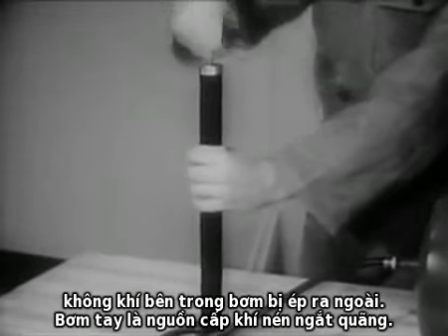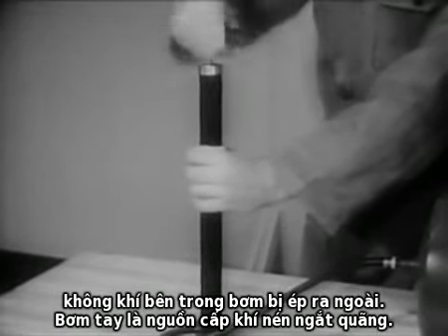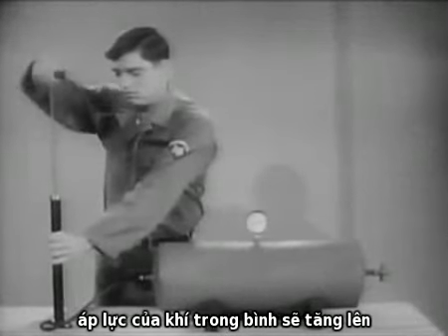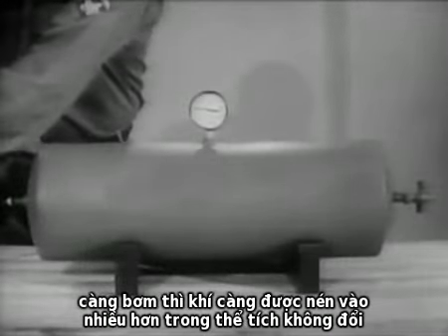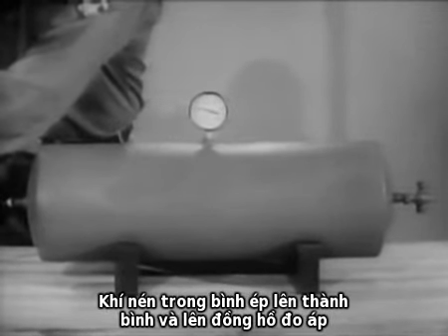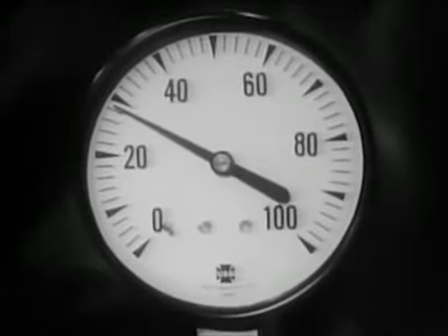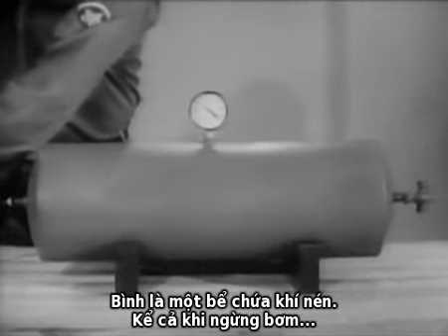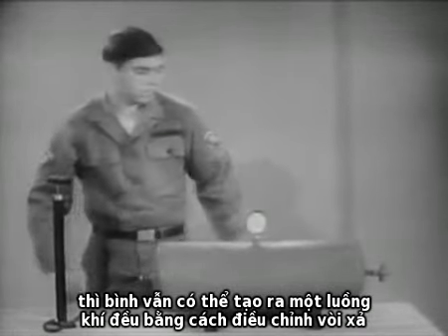Here is how it works. When an air pump handle is pushed down, the air inside the pump is forced out. The pump is an intermittent source of compressed air. As each pump full of air is pushed into a steel tank, the pressure of the air in the tank will increase. More and more air is being pressed into the same space. The compressed air inside the tank pushes against the tank walls and against the gauge. The tank is a reservoir of compressed air. Even if the pump stops, the tank can deliver an even flow of air by adjusting the petcock.